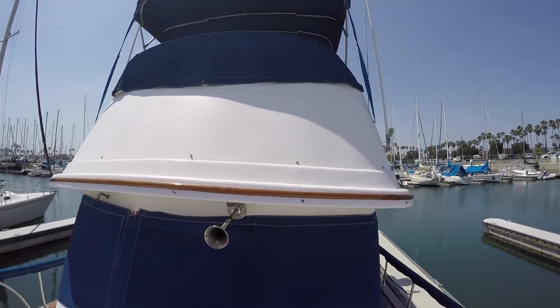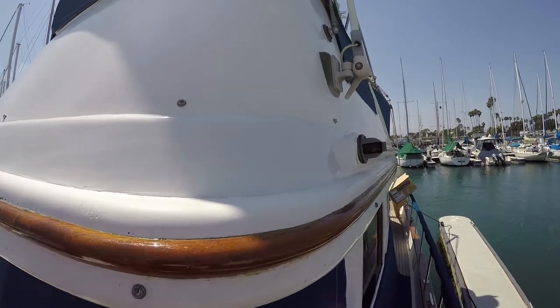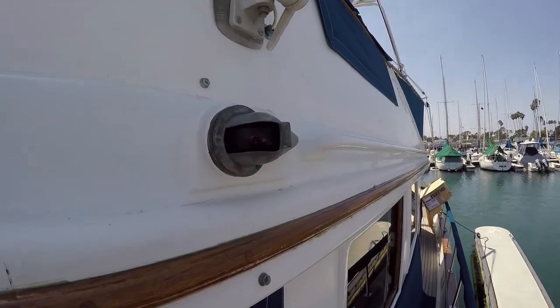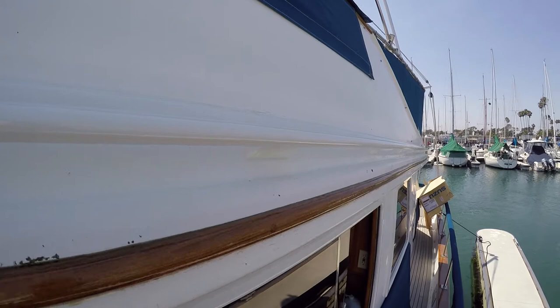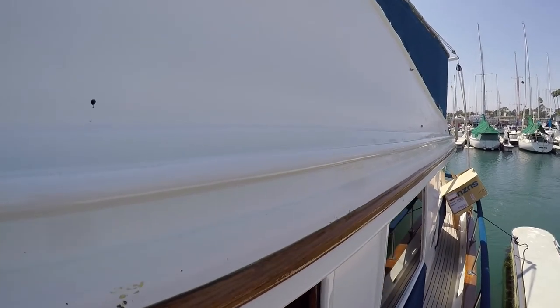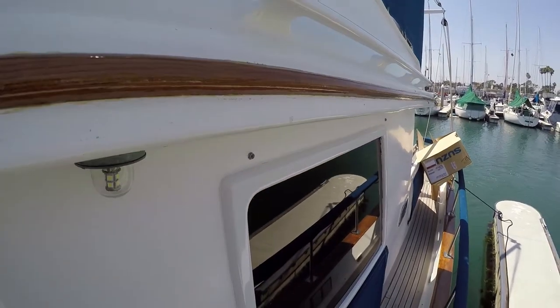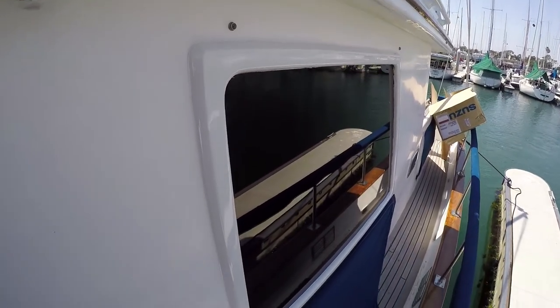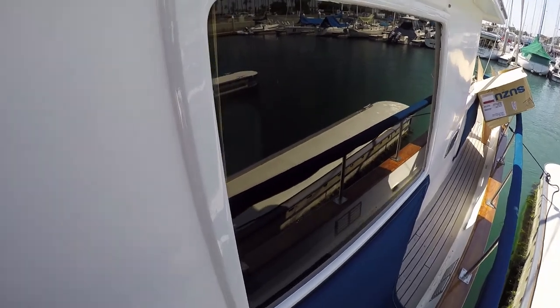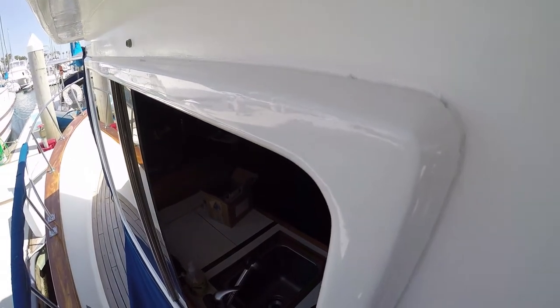On my flybridge and around the eyebrow, you can see the gel coat is pretty dinged up and scuffed. We're talking about filling and white painting that possibly next season. Here you can see they did a really good job — mirror finish, almost looks like an automotive paint. Super happy with all of it.